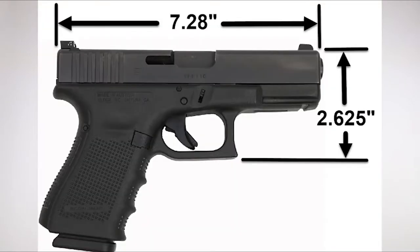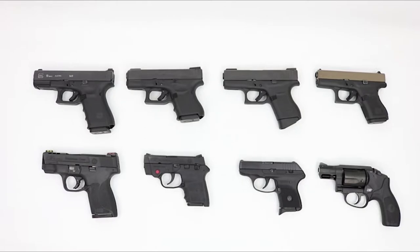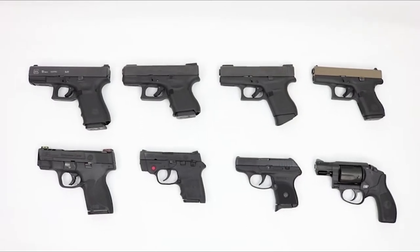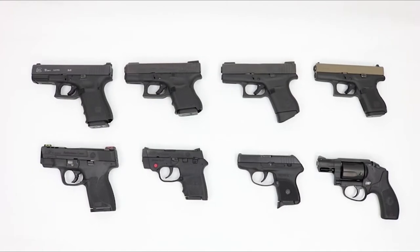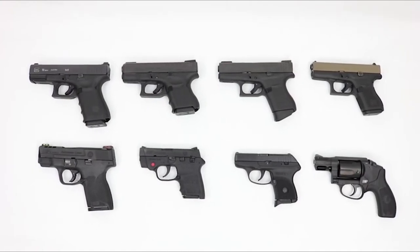To ensure your gun will fit, make sure the overall length is no longer than 7.28 inches, and the width from the top of the slide to the bottom of the trigger guard is no more than 2.625 inches. Common concealed carry guns that fit this holster include the Springfield XDS, Smith & Wesson M&P Shield, Smith & Wesson Bodyguard 380, the Ruger LCP, as well as J-frame revolvers like the Bodyguard 38 Special.